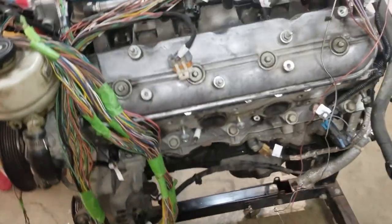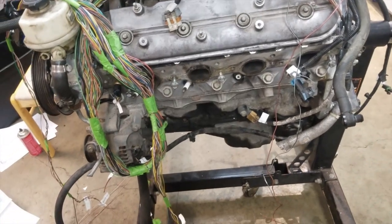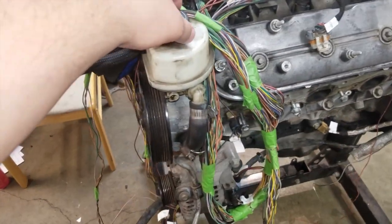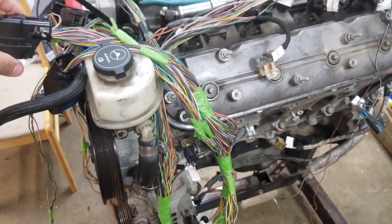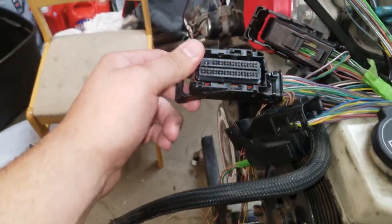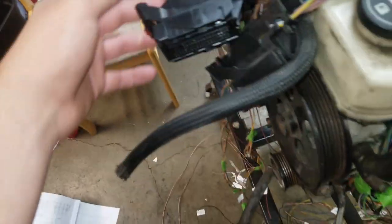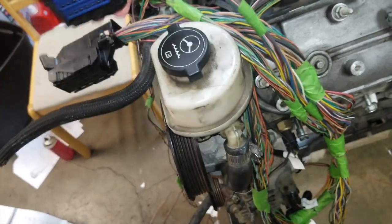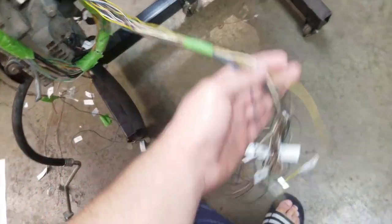I'll make a quick video here to show you it has an LS2 swap harness instead of a CTSV. Basically this has the E67 computer in there that's three plugs: a blue plug, a black plug, and a gray plug. The blue plug gets completely taken out of the harness — there's nothing attached to it.